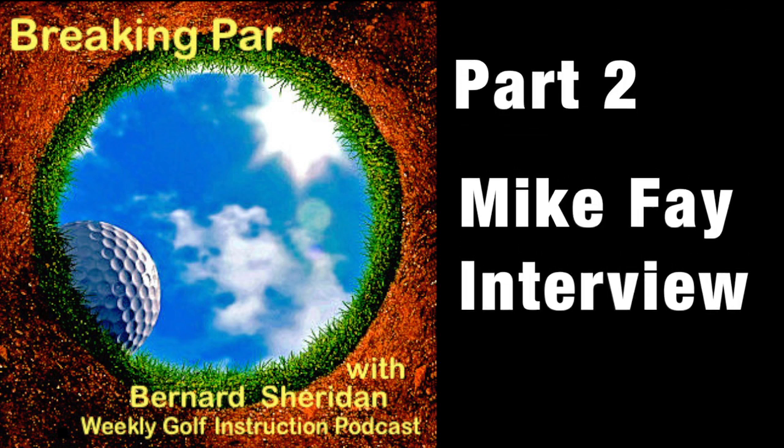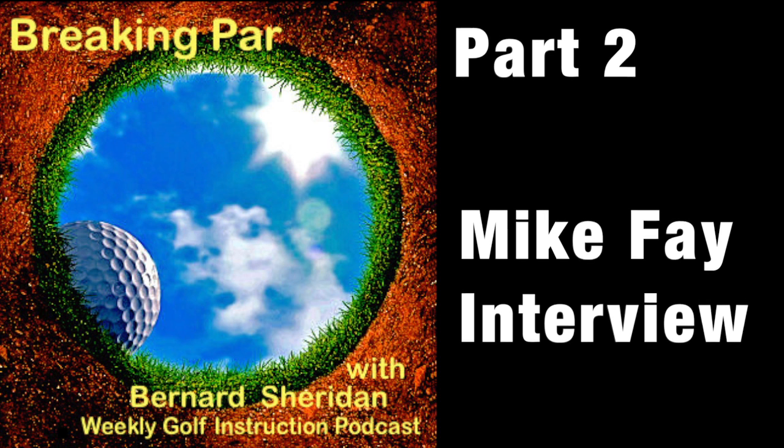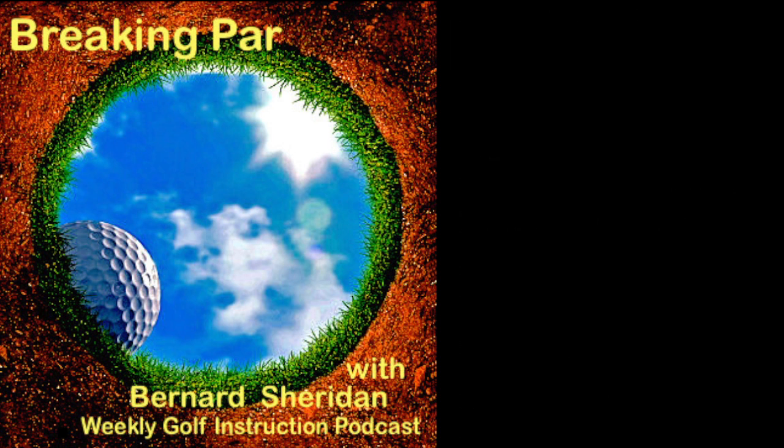Welcome to Breaking Par with Bernard Sheridan, the golf instruction podcast that helps you take control of your game. Here's your host, the founder of Par Breakers Golf Academy and certified Golf Channel Swing Fix instructor, Bernard Sheridan.